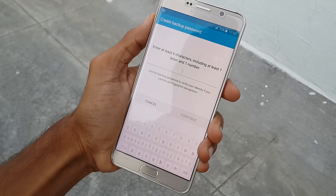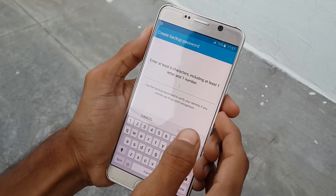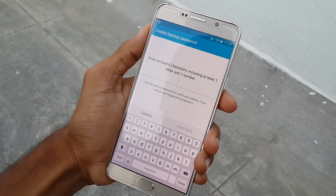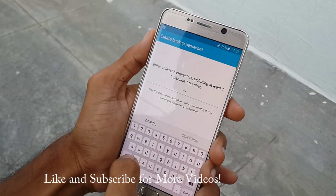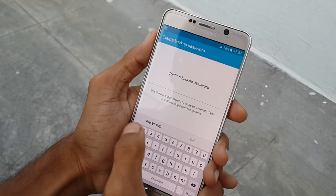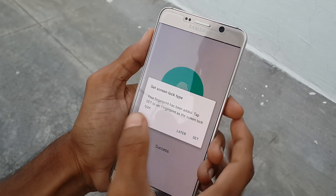After completing, now create a backup pin number for your fingerprint lock. In my case I will keep 12345 and a letter K. Now click on set.